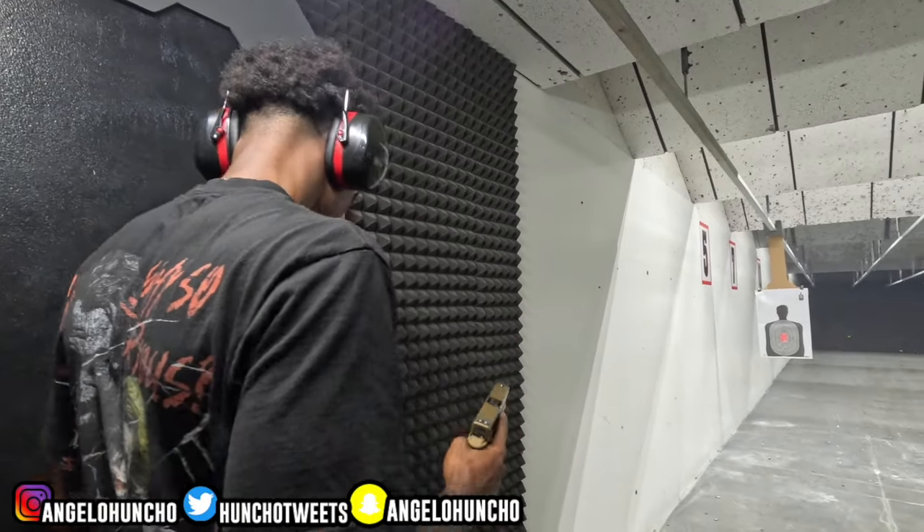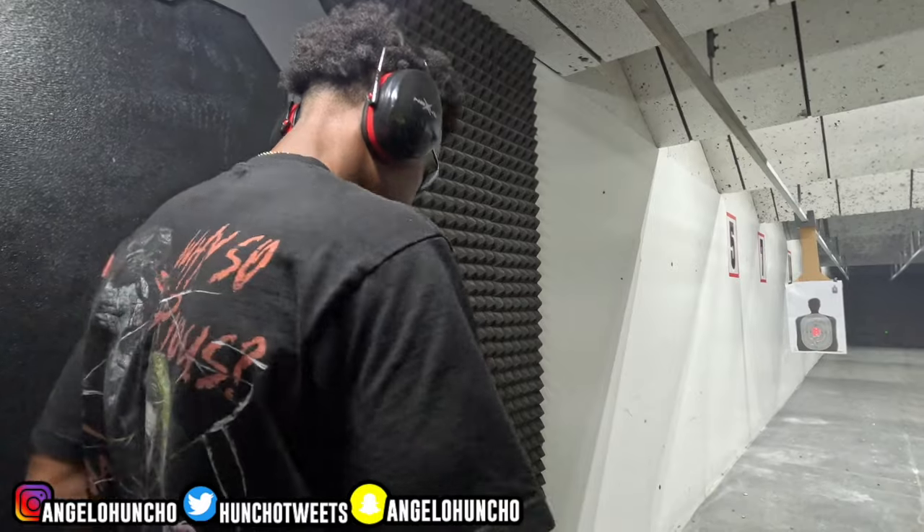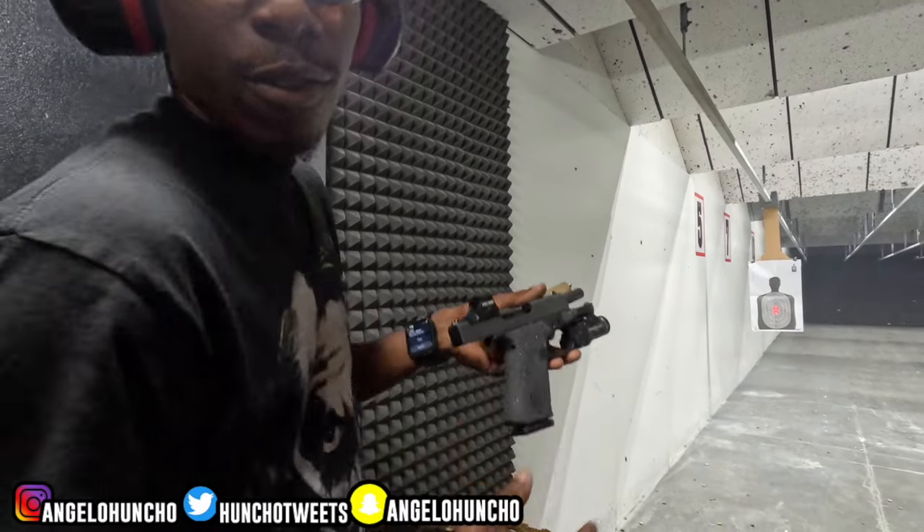Yeah — what gun? 19X. It's for the viewers. You're right. 43X.